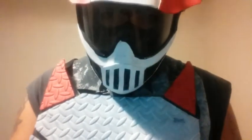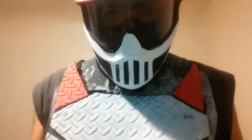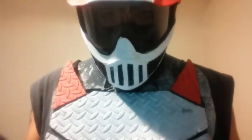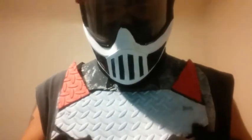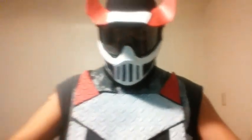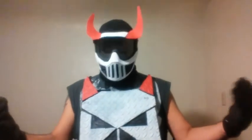Hello my evil villains, this is the evil Punisher. This video is going to be about my new chest armor — it's not really armor armor, but it is a new emblem I worked on. It's kind of an upgrade from the last chest piece I had, and this right here is the new chest plate I've been working on.